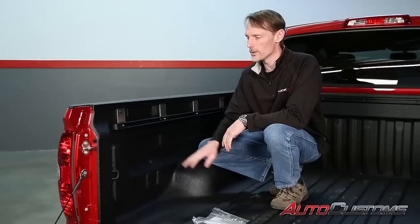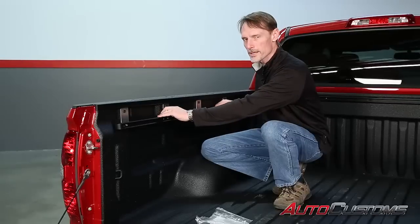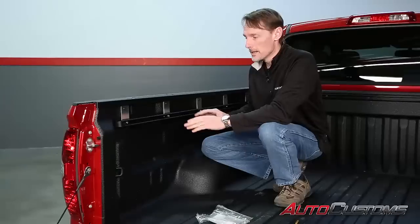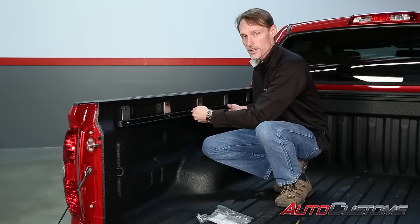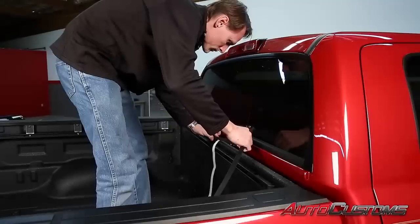Now, just as a side note, you'll want to install your tie-down cleats into the deck rail system before you actually reattach the deck rails to the side of the truck. If you don't have tie-down cleats and you're going to get them, you can go ahead and assemble everything first. Then once you go to put in the tie-down cleats, take out your Torx bolts, insert your tie-down cleats, and everything will be lined right up for you to put them back onto the truck.